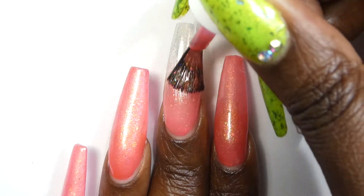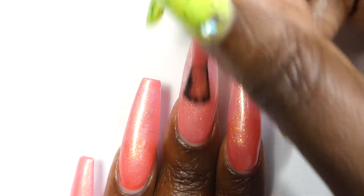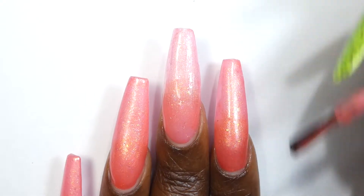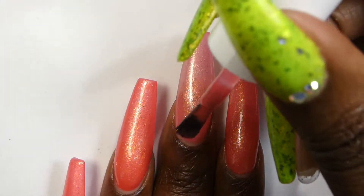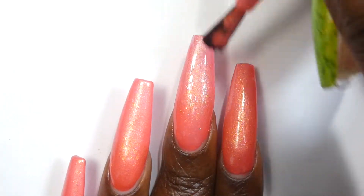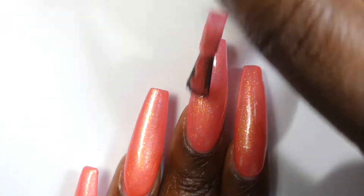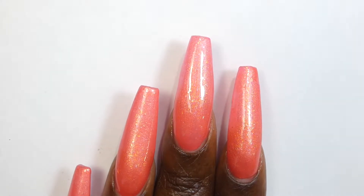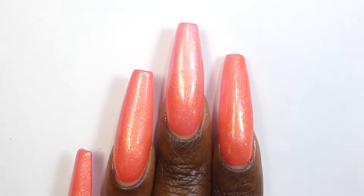Next up is Sweet and Sour Lacquer with Coral Sunrise. What I was seeing in person is a bright coral jelly with iridescent-looking flakies and a shimmer. Coral Sunrise had a great formula — it wasn't too thick or too thin, it applied really evenly, and I also noticed it was very opaque. Shorter nails will probably be good in two coats. I had some transparency at the tips of my nails so I went in for a third coat. It didn't deepen the color but it did add more opacity.